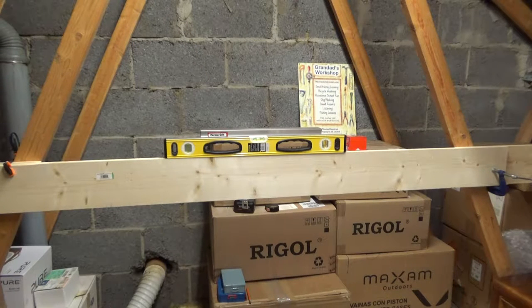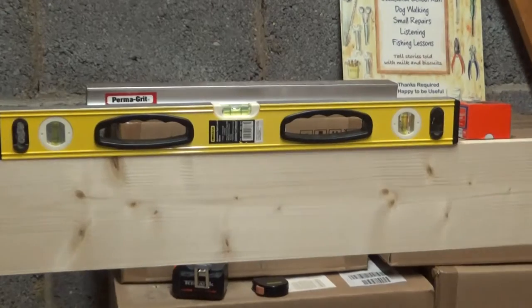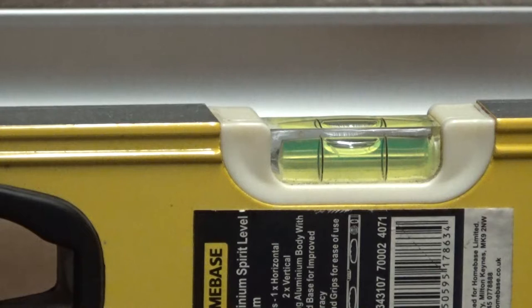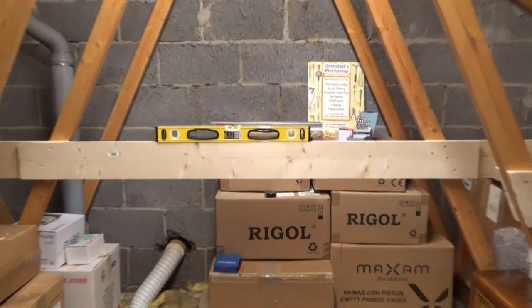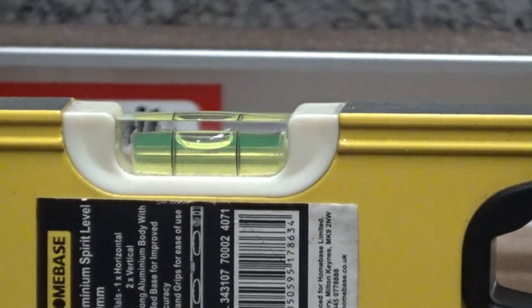I've set this up with my level and what I'm going for here is to get the bubble of the level absolutely in the centre. If I just pan round a little you can see we have that set there nicely with the bubble in the middle of the track. So that's now level and aligned with the cross members that I put in place in part one of the video. That's the first cross member in place and we have it nice and perfectly level.